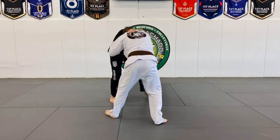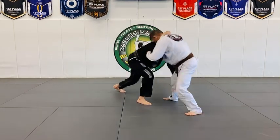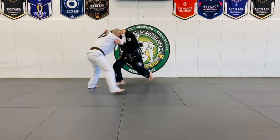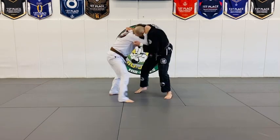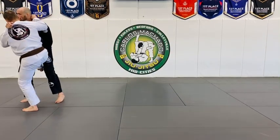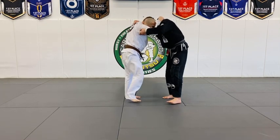He steps back with this foot and I don't quite have it, so I'm walking, walking, walking. Drive with the head, push, let go, go this way — this way, scoop. Push, pull, back to the right, push back. That's the knee pick and ankle pick.